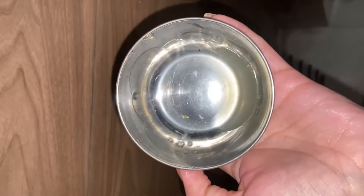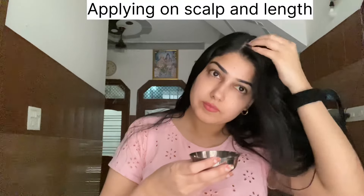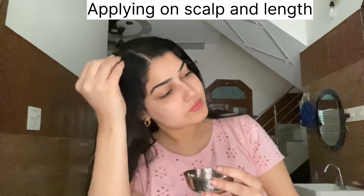After that, I used a comb on my hair. Then I used aloe vera gel — I blend it and strain it first. If we don't strain it, the particles remain. You should apply it well. It is very good for my hair.